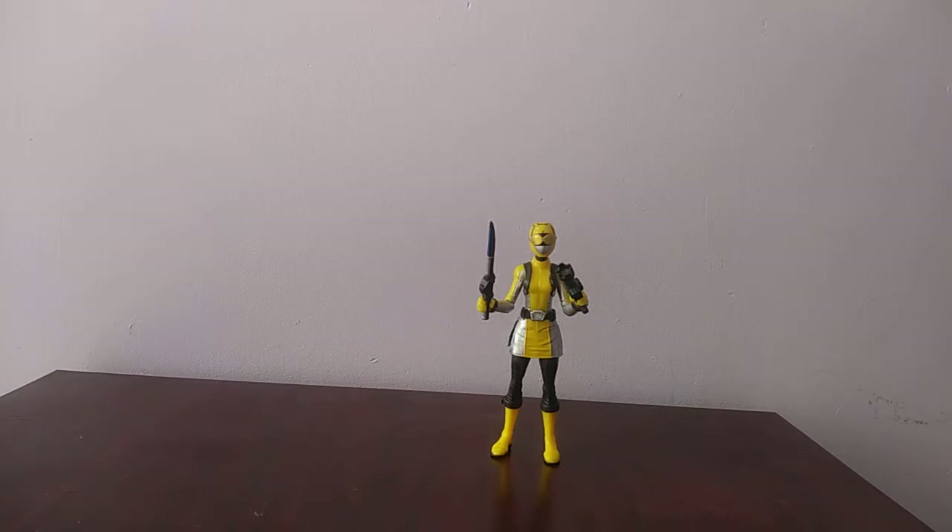Overall, my final thoughts on the Power Rangers Beast Morphers Yellow Ranger figure from Hasbro — I think it's a really nice figure. It's a new figure, it has good detail, good paint, good articulation, and a nice fresh start for Power Rangers figures. If you're a newcomer to the Power Rangers franchise, I highly recommend it. If you're a fan of Hasbro, I highly recommend it. If you're a fan of Beast Morphers as well as Go-Busters, I highly recommend it. It's a really nice figure for kids and collectors. Check Amazon, eBay, Walmart, and Target.